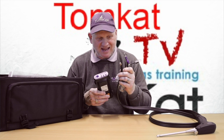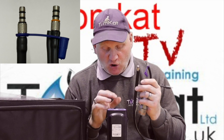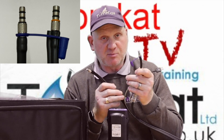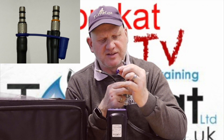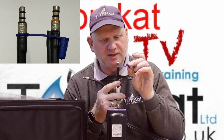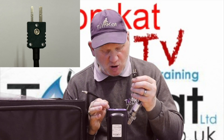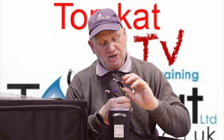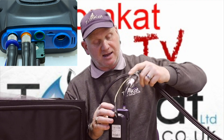The probe with the orange O-ring goes into the orange section, and this one with a black O-ring goes into the black section. Don't go off the blue cap — that's nothing to do with the colors, it's about the O-ring. Then your temperature probe goes into the TA connection here.